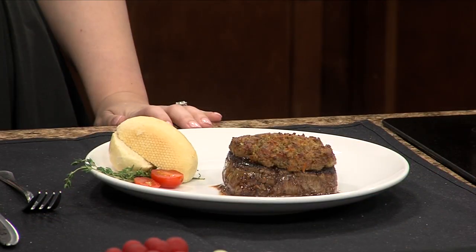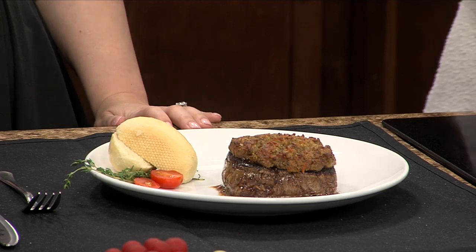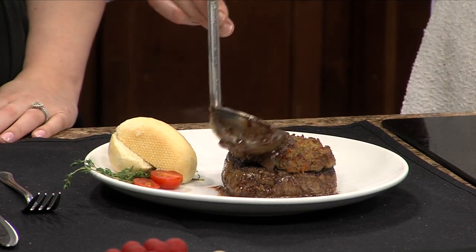It cuts nice. And then we've got this nice sauce. This is just really a pan reduction sauce. You mound that with butter on the end, and we just kind of nap that over the top. I like to put a little bit on the bottom too.